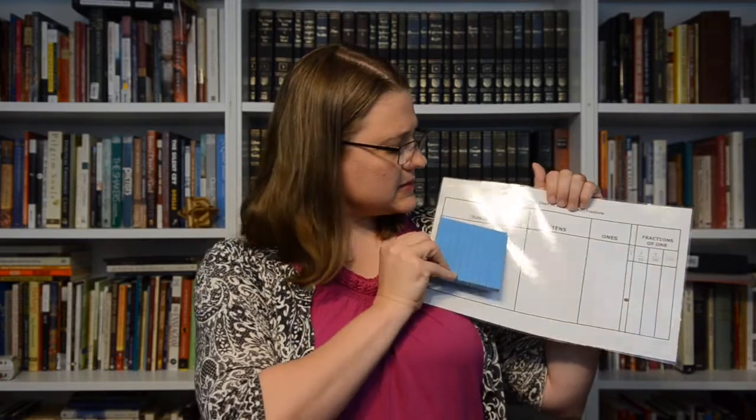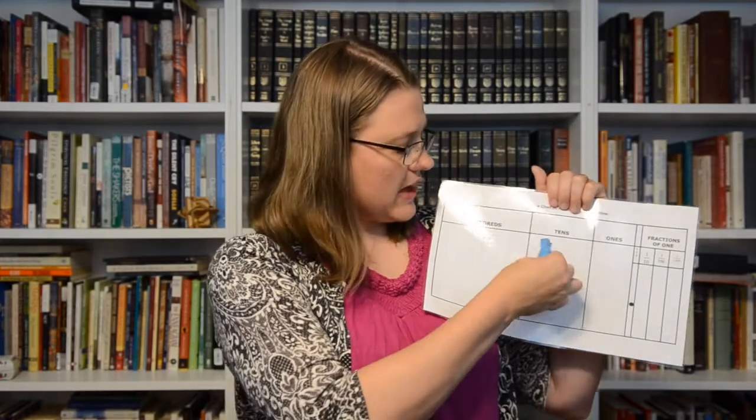The wonderful thing about having manipulatives like this is you can show your hundreds, and then you can have your tens, and then you can have your ones. We go from flats to rods to individual cubes, so we start with the cube and then we go flat, rod, cube.